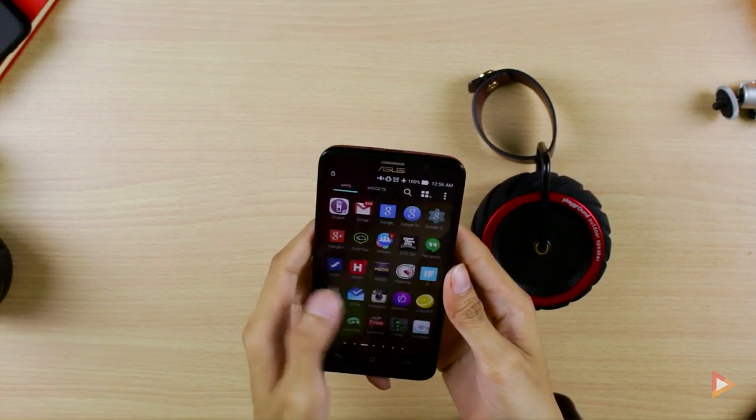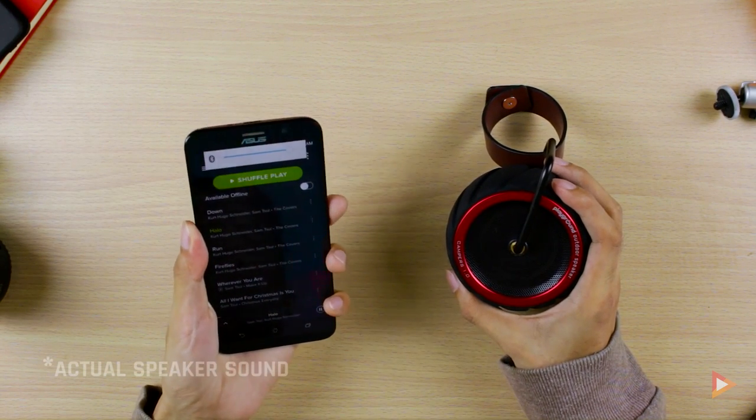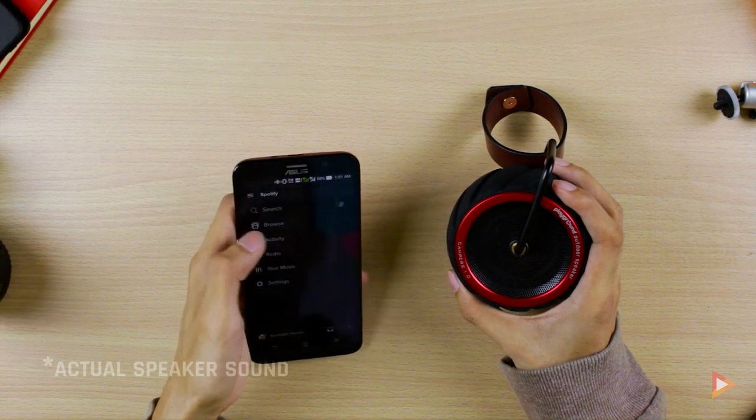I'll now play a song from our Spotify. The bass is really solid for this device.